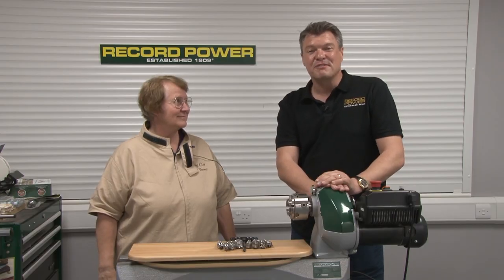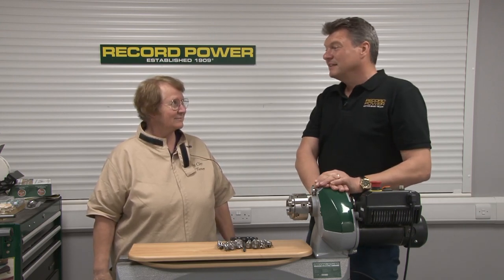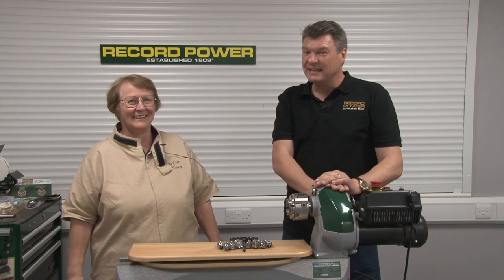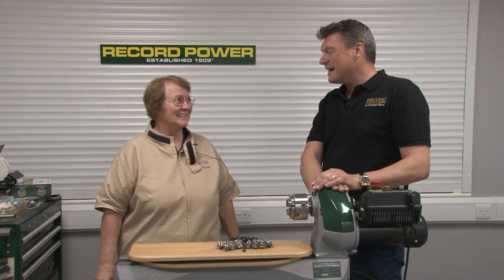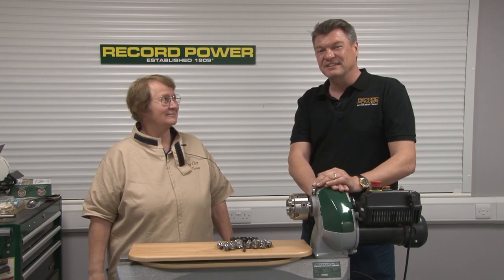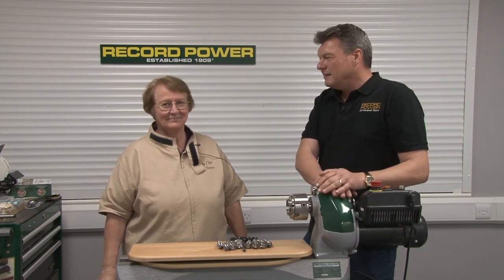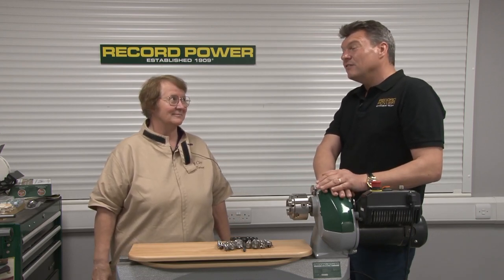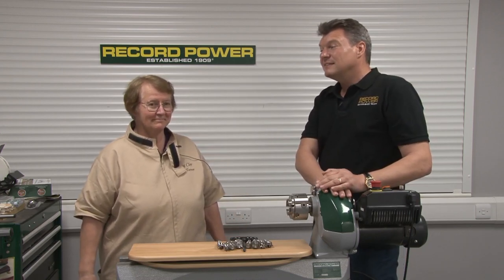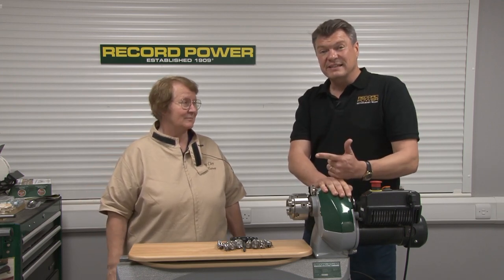Hello, I'm Mike from Record Power, and today is a special day because we have an international guest, Ruby Claire, all the way from Canada who has come to visit us here in the UK. Ruby Claire is, fair to say, a lifelong student and teacher in the arts — not only in painting, an amazing carver, but also a specialist in woodturning.